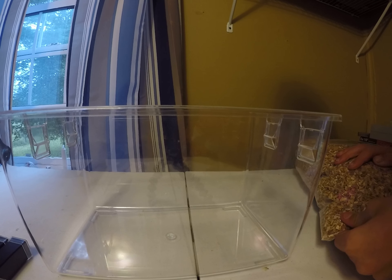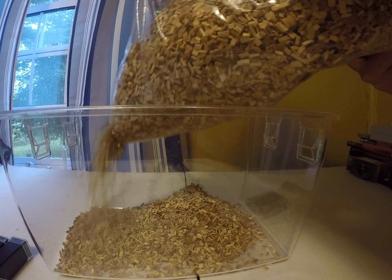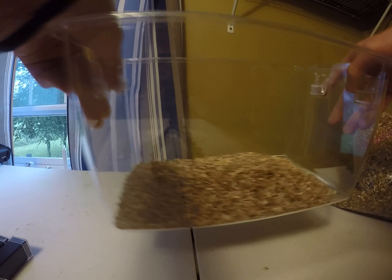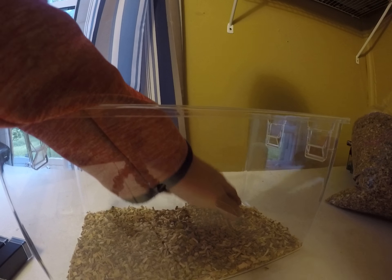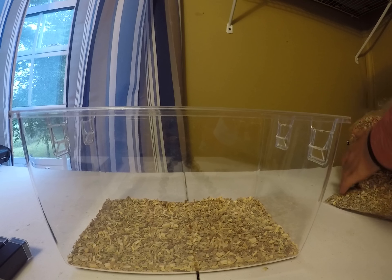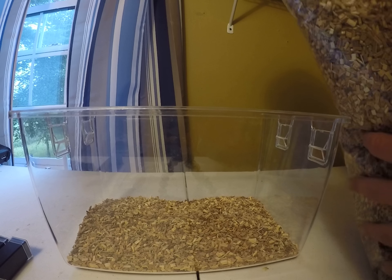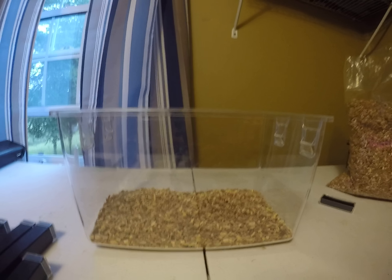All right, now let's add the substrate. Should be good — maybe a little bit more. All right, so we got that. That should be good. So now we got that ready.